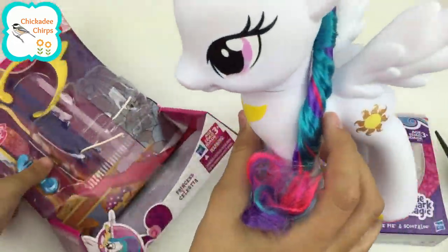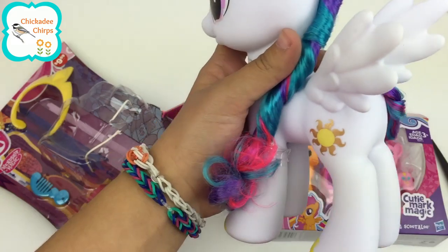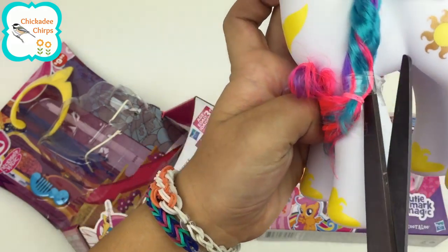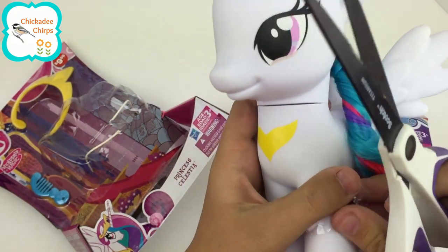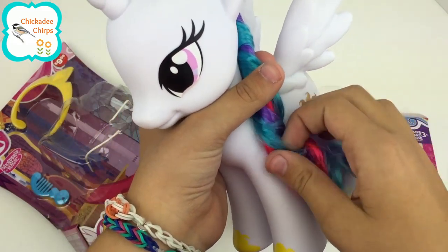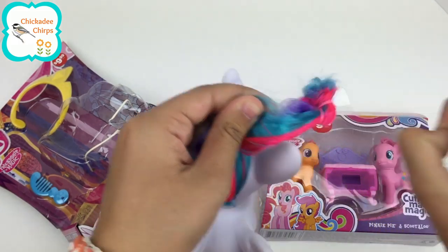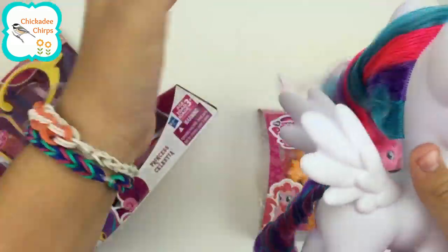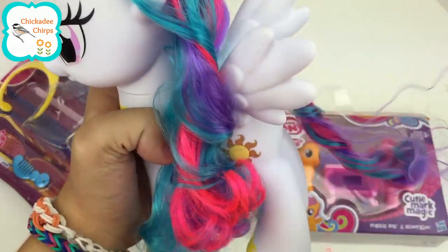She is so pretty. What a beauty! Wow, these shoes, they're so pretty. And her hair — I'll get to feel her hair right now. I'm going to untie her hair. Wow, her hair is so gorgeous. I love it. And her tail. Wow.